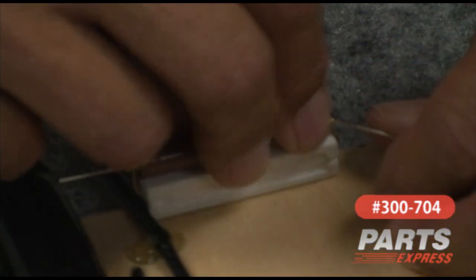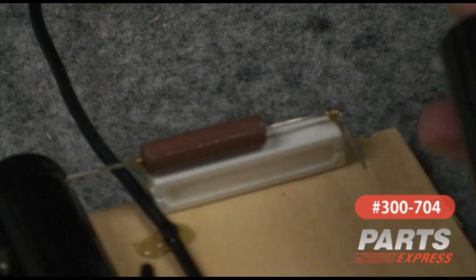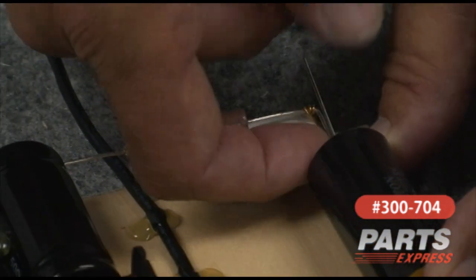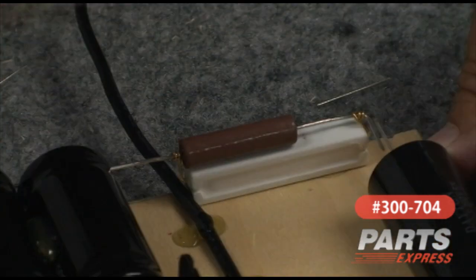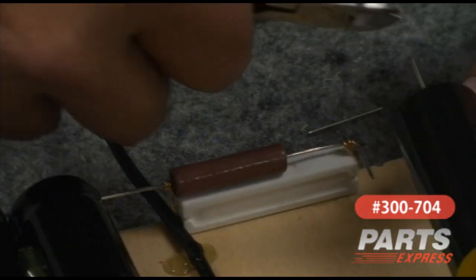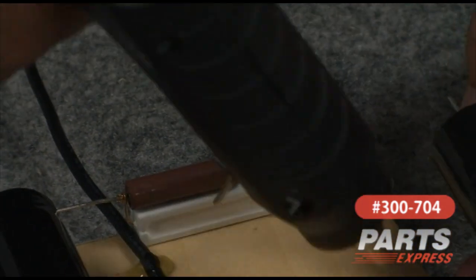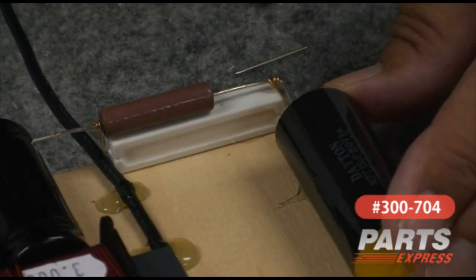Now we'll bend this lead forward, and the next part of the circuit is the capacitor. This is for the high-pass filter, and this guy is going to park right here, so I don't need quite all these leads. I'll shorten that one there and shorten this guy about there, so I've got some overlap. I'll take a little bit more off so we can slide it back and keep things neat. We'll go ahead and park this capacitor here.